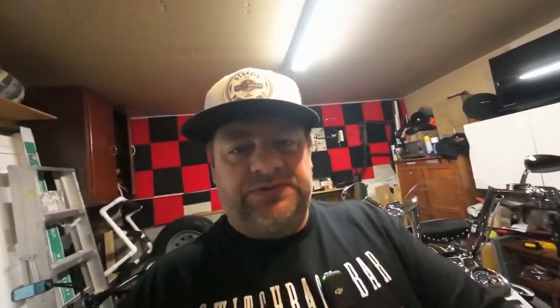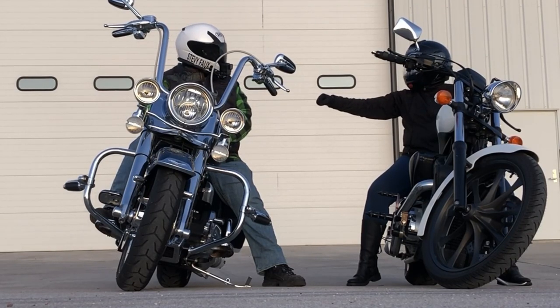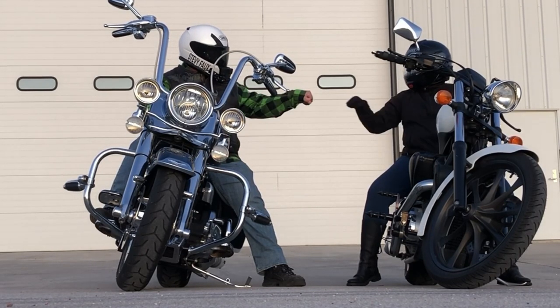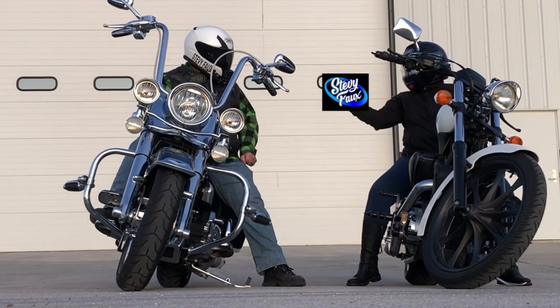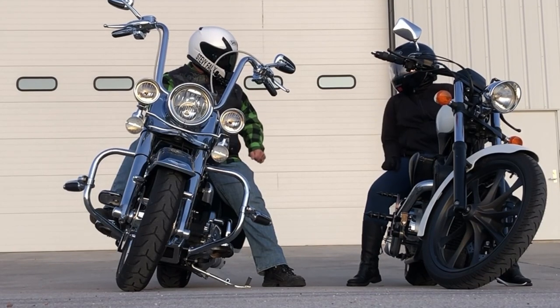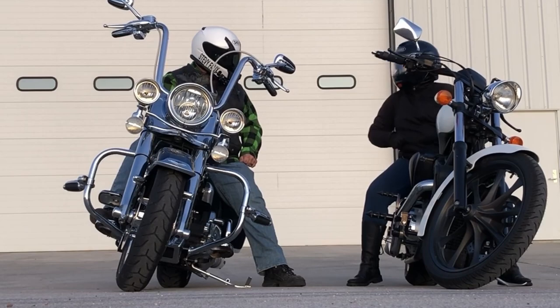So that's the new bike. If you like this video, hit the like button. If you want to see more stuff like this, subscribe. Hit the bell notification so you know when we load up next. And until next time, when the weather is nice and it warms up a little bit, we will see you on the road.